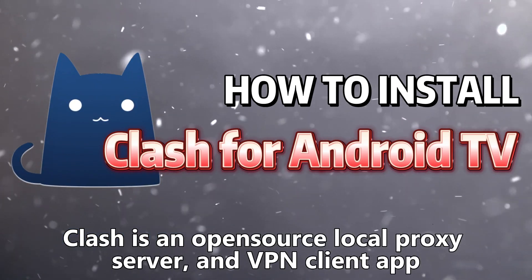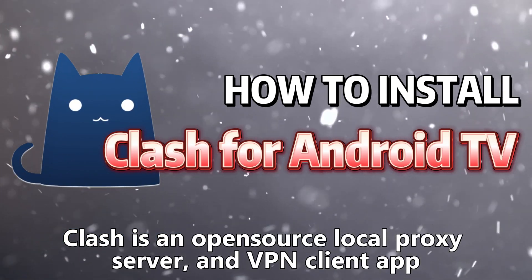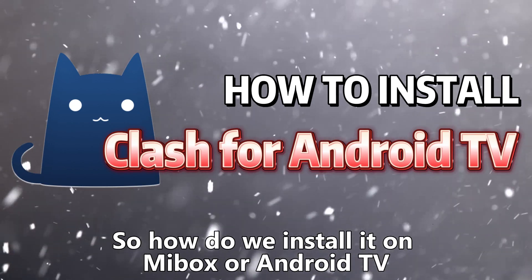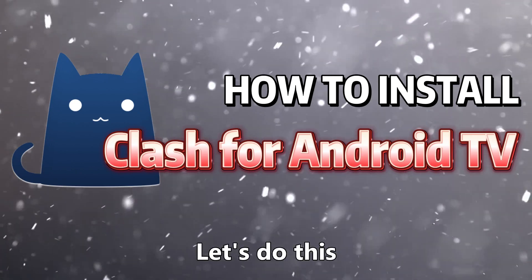Clash is an open-source local proxy server and VPN client app. So how do we install it on Mibox or Android TV? Let's do this.